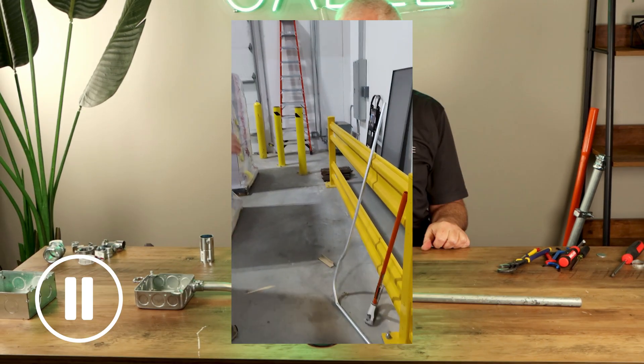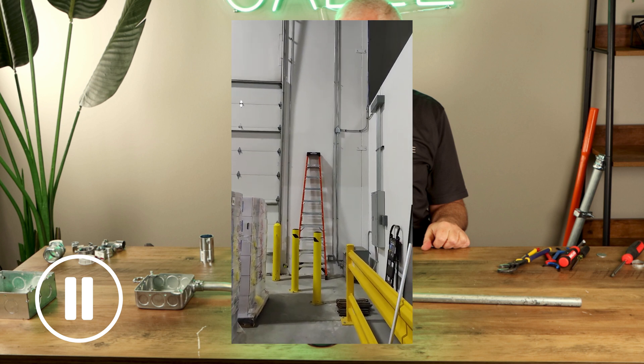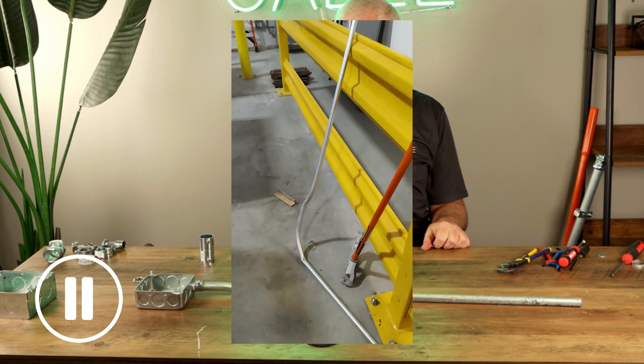All right, so we're about to install a couple of exterior video cameras. We're going to be running some ethernet through some conduit horizontally, and I see we've started bending our conduit here.